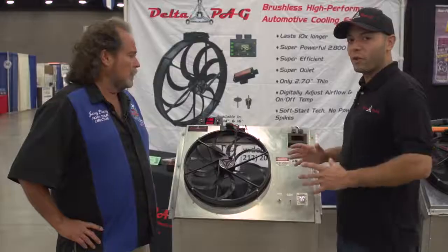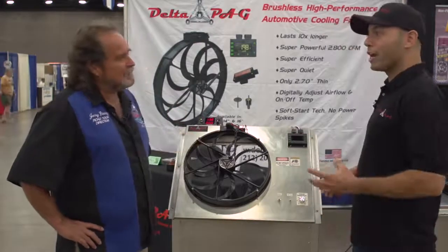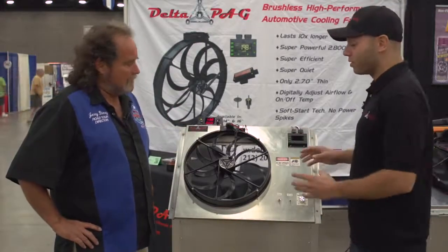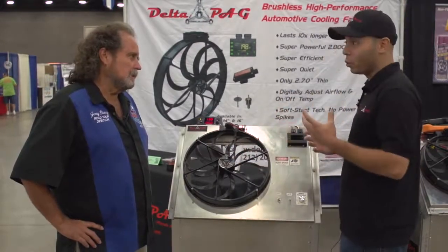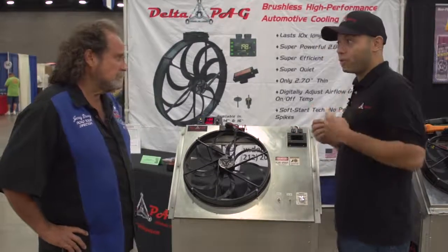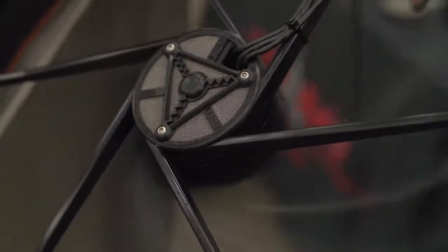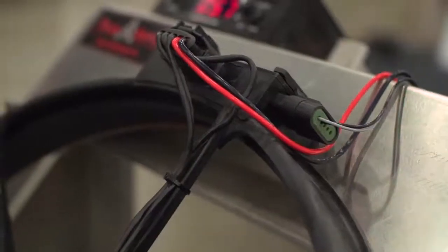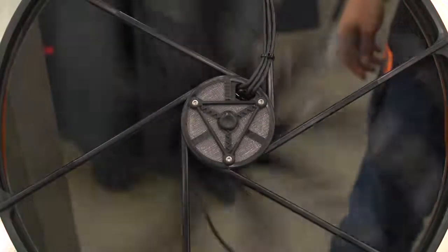It's a very efficient, very powerful — and sorry to interrupt — brushless. What do you mean, brushless? Well, a brushless motor has three major benefits. One, it's a very small, power-dense motor. That means it's small, compact, and yet it's able to do a lot of work. It's also very efficient, so it draws very little amps while operating. And it's infinitely programmable — you can adjust the on and off temperature, the speed, and it has soft start, so it slowly starts up with no inrush current.